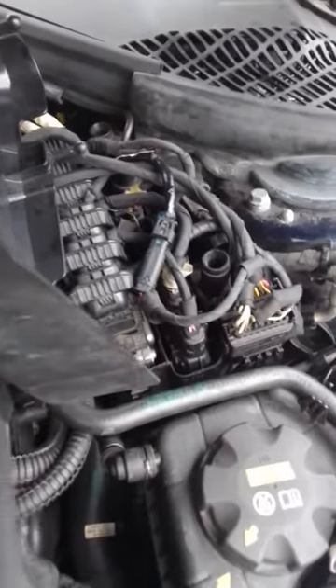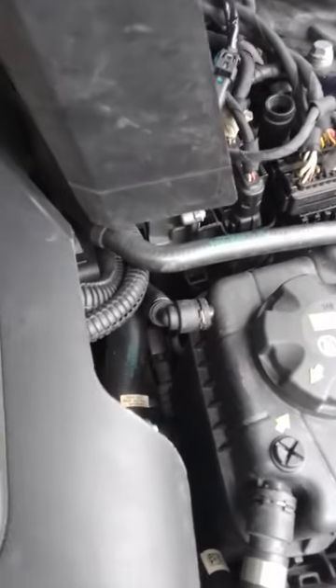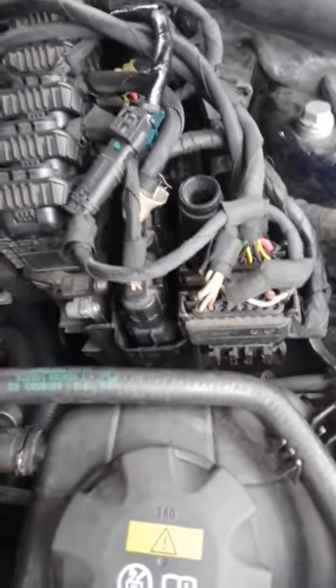There weren't any fuses for it anyway, so ISTA suggested checking voltage to the pump, which should be 9 to 16 volts, and checking the wiring from the water pump to the DME which is here. The short circuit error was fixed but there was still no voltage supply.